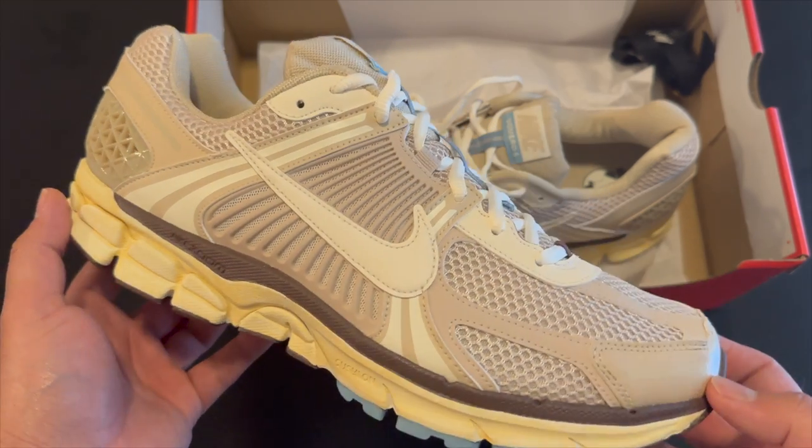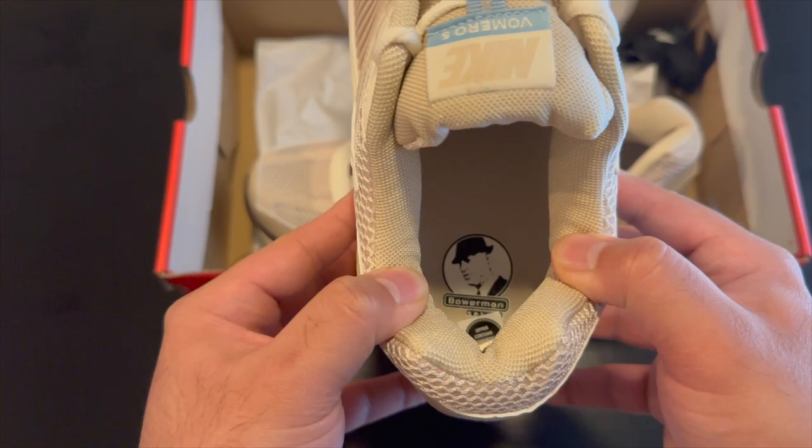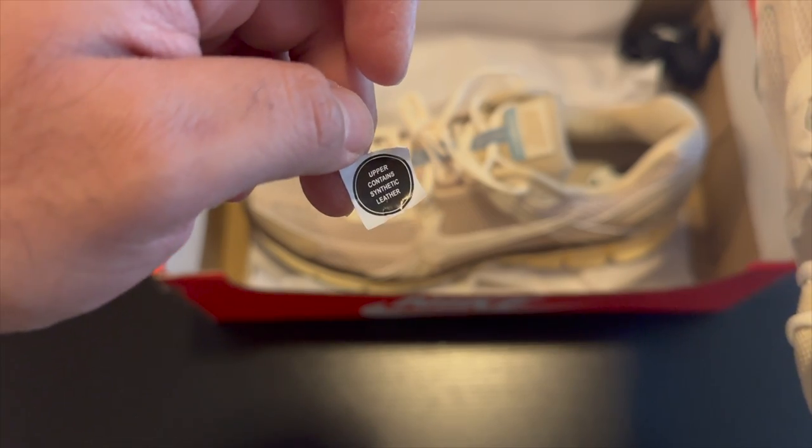There's also a stain on them, but overall looks really really nice. Here's a look at the other shoe — exactly the same, no differences. On the inside it says 'Bowerman Series,' which is really cool, and it also says the upper contains synthetic materials. Here's a better look at that sticker — I just wanted to take it out before I wear it.